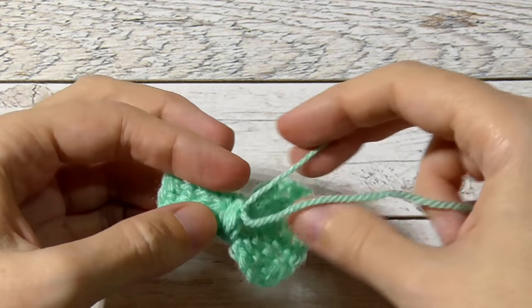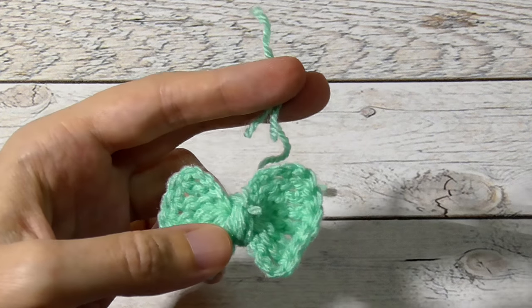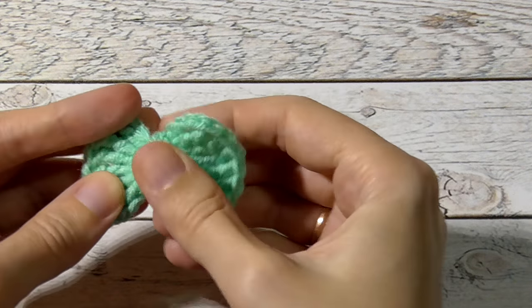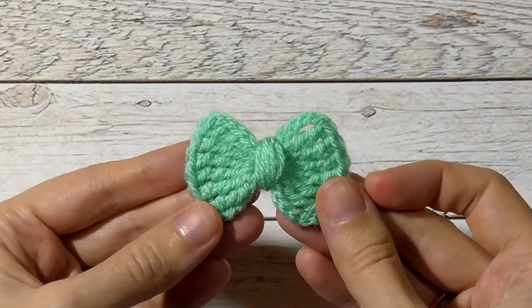You can use these strings to attach your bow to your projects, or you can color them. Our easy bow is ready.